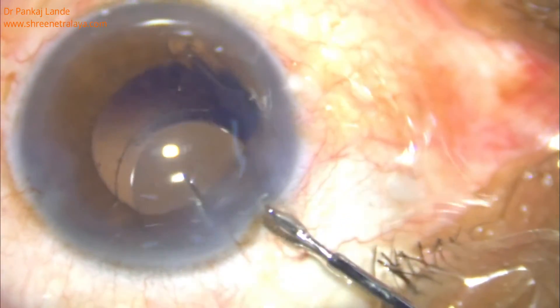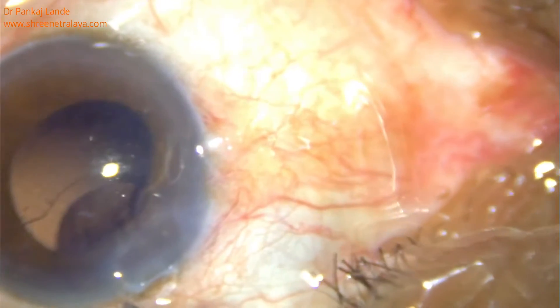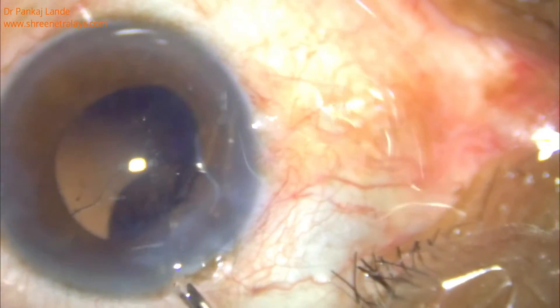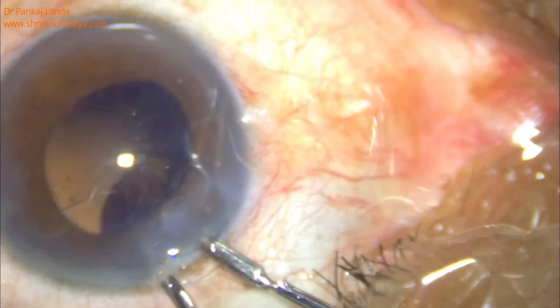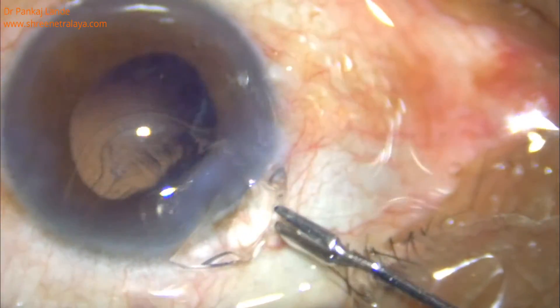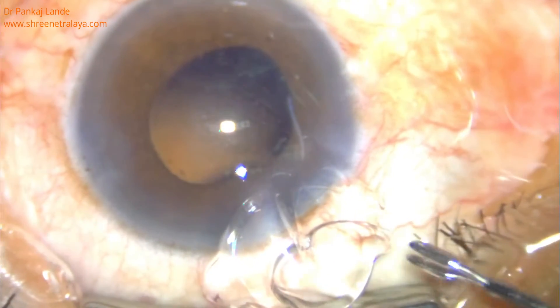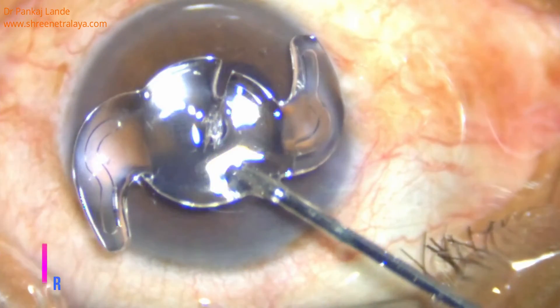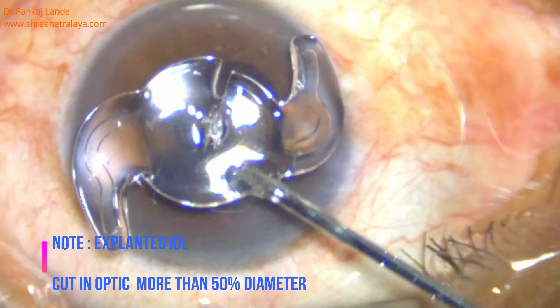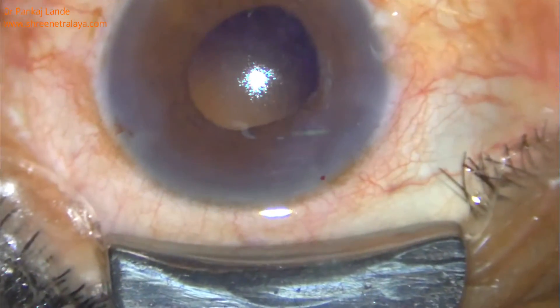Proper instrumentation is a must to handle such cases. Once the optic is cut till its center, or a bit more than that, you can pull one side of the optic and take it out. This area acts as a hinge at the corneal wound — rotate the IOL as shown in the video, and in no time your IOL will be out of the corneal section.